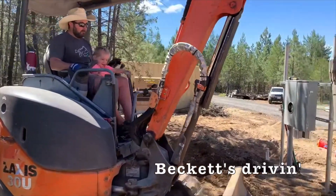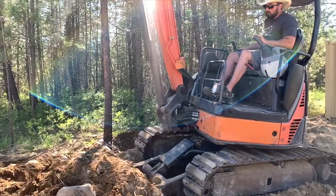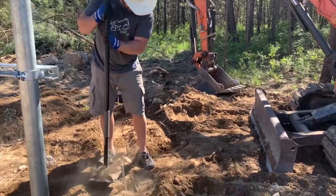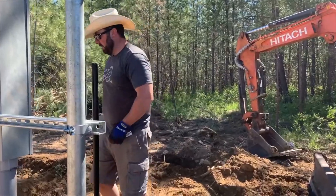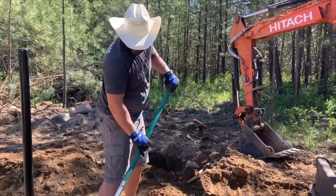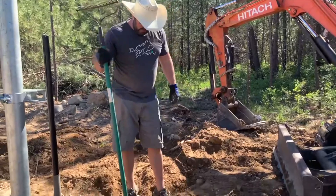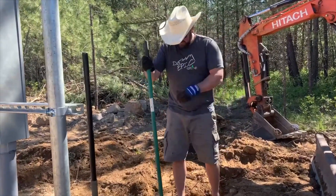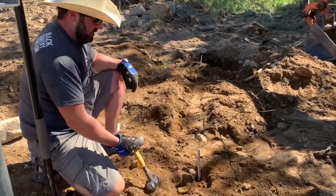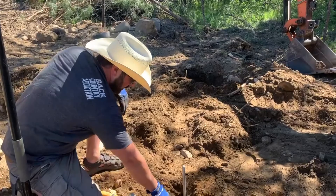Aren't you a little young to be driving? What are you working on? Grounding. Since we have such beautiful rocky soil here, we just dug a big hole — a giant hole — and we'll try to get this pounded in that last little bit. I think we found a rock. It doesn't help that you're hitting a rod that's like 12 feet long.